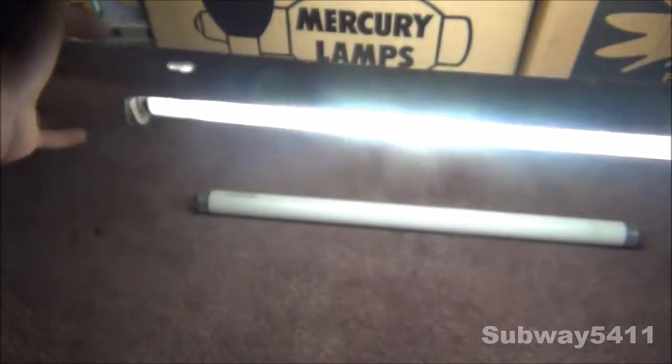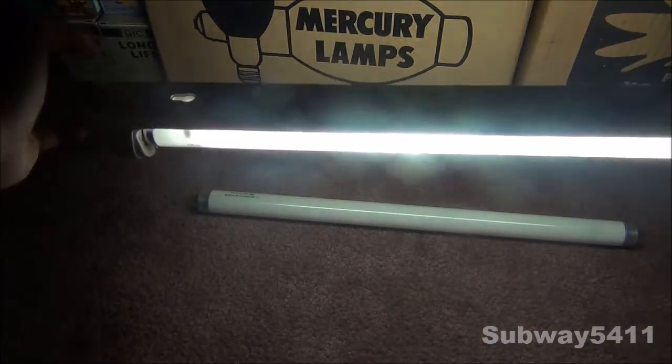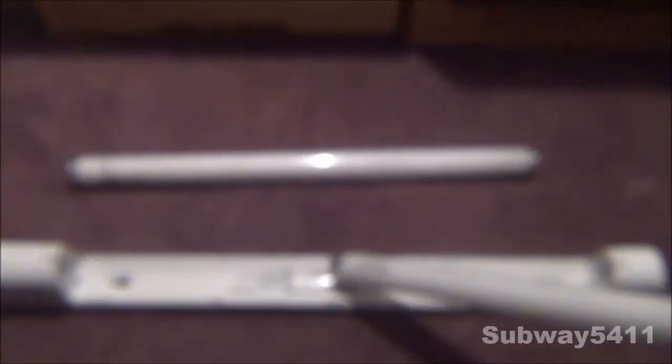You can also see some of the blackening on the arc tube in there, since this bulb is pretty old. So, anyway, now let's take a look at this newer F15T8 bulb. Here's the newer one, and they're both again made by GE. This one doesn't have the GE logo on the edge, but this light bulb actually came with this General Electric fixture down here, so it's obviously made by GE.